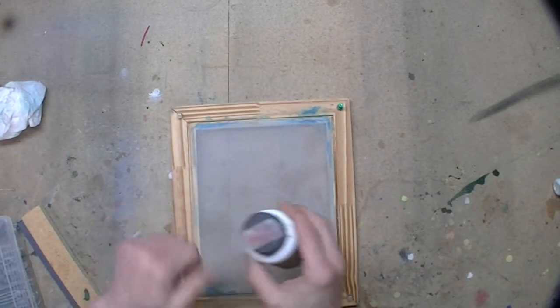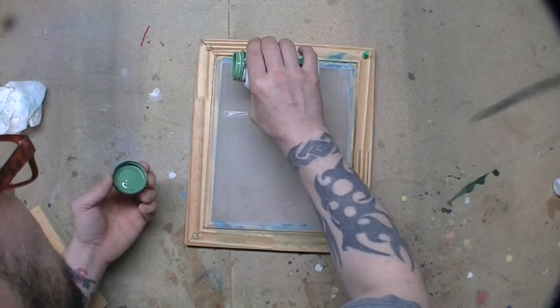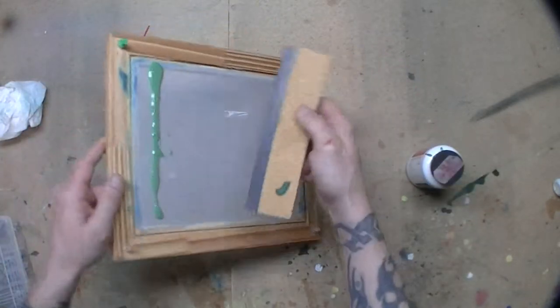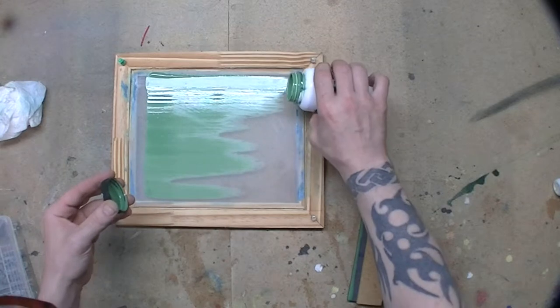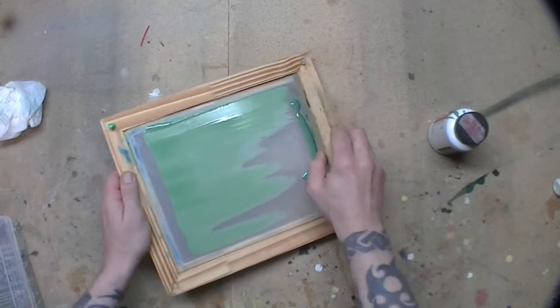Let's try this again. See, it's a lot greener this time. The color was probably wintergreen last time. I remember this color. I sure did waste a lot of it, but I learned a lot in the process.